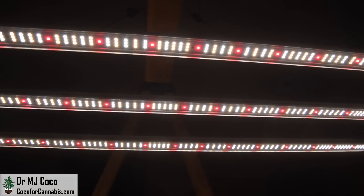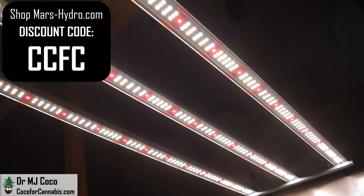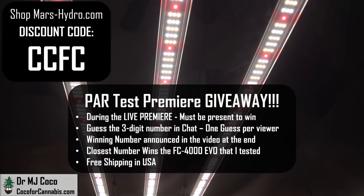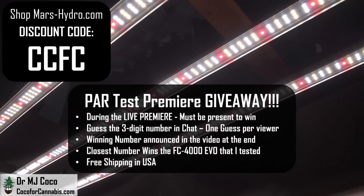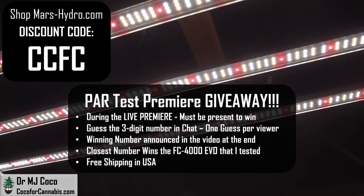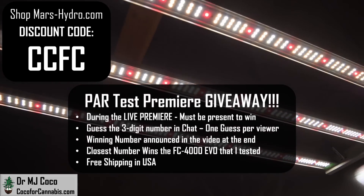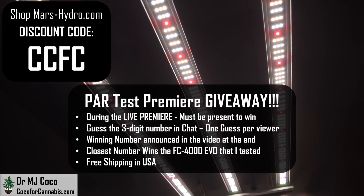If you're looking to buy the FC4000 EVO, use discount code CCFC on MarsHydro.com, but you also have a chance to win it. As always, I give away the light that I test during the live premiere on YouTube. If you're watching during the premiere, guess a three-digit number in the chat and you could win this FC4000 EVO. If you missed the premiere, be sure to subscribe to my channel so you don't miss the next one.